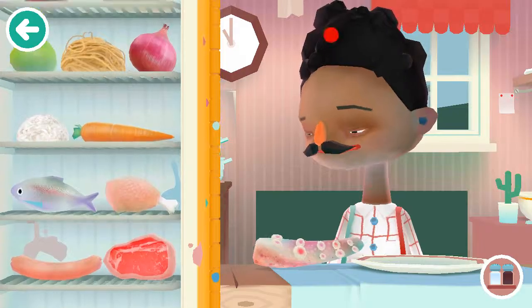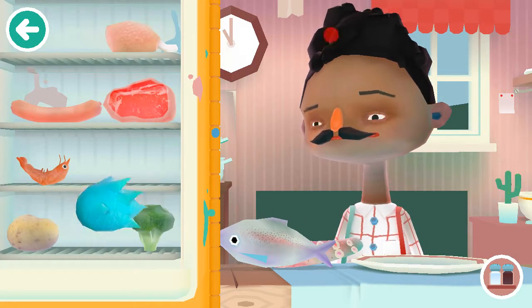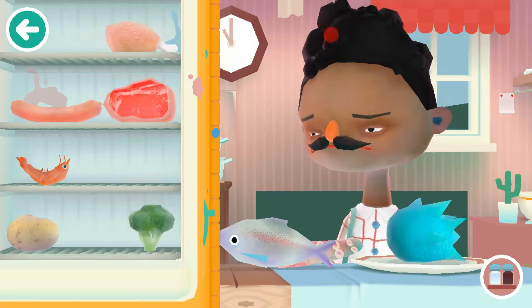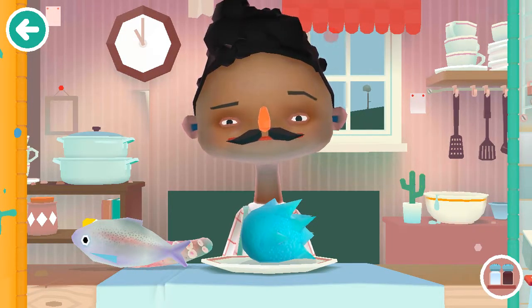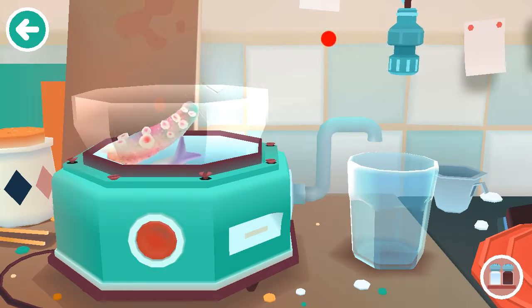Grab the squid arm, the fish, and this blue thing. Nobody knows what it is. Blend it up.